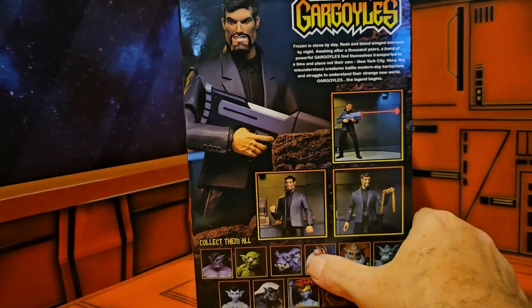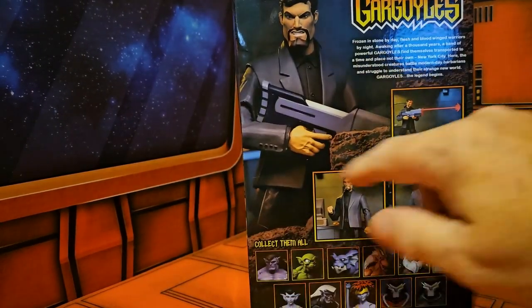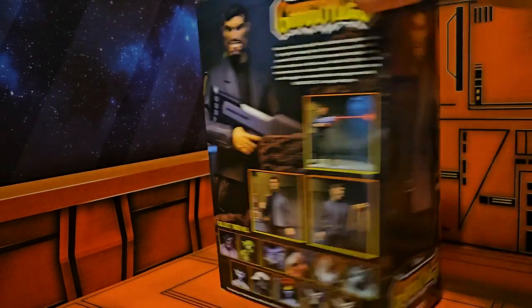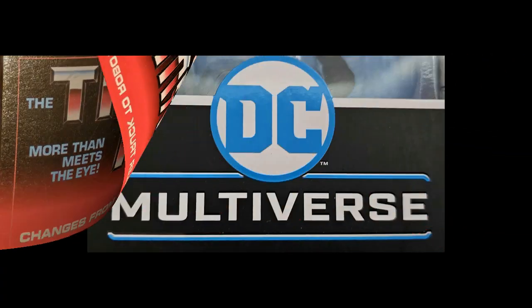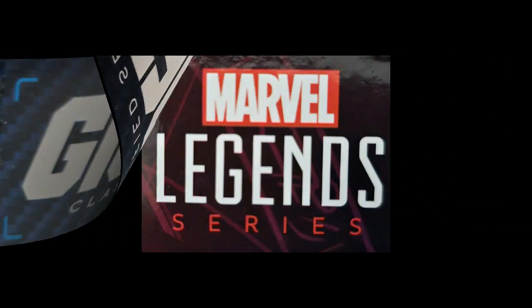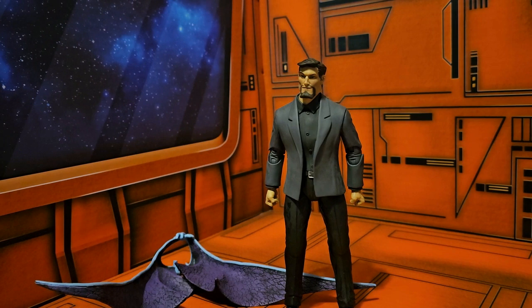And a little bit of text for people to read. We see these nice pictures of all of the figures that have been released with Xanatos — not just the ones in this wave but all of them. We see another product shot, so let's get this guy out of the box.